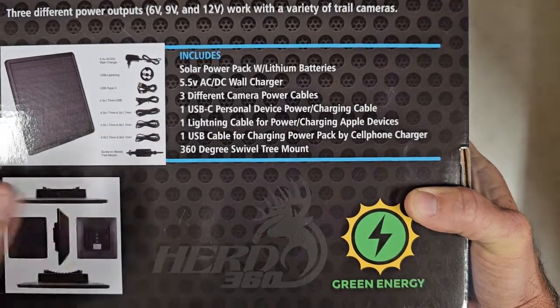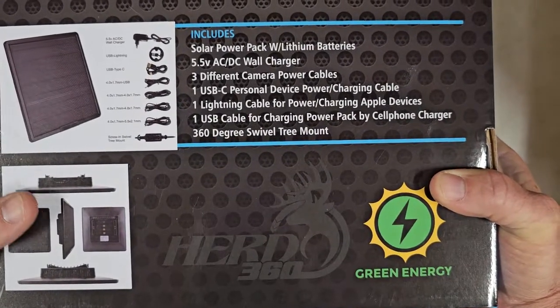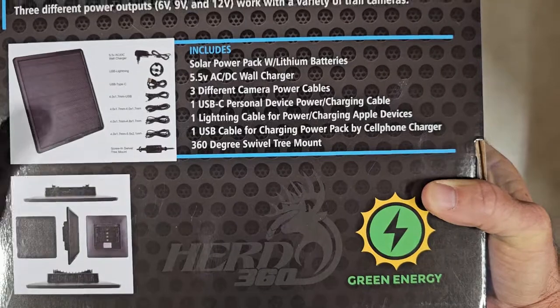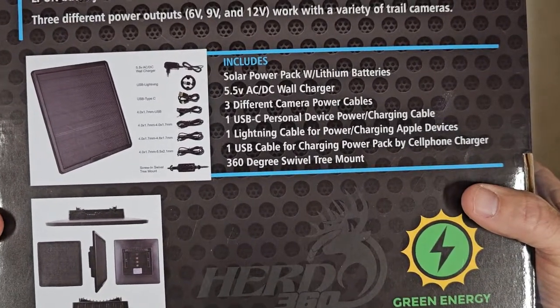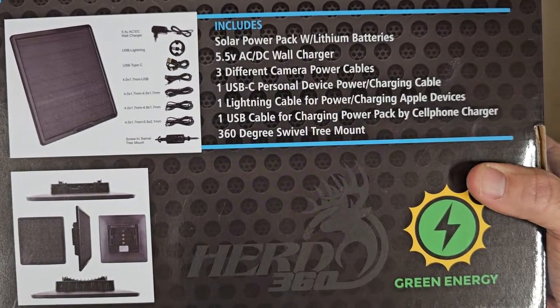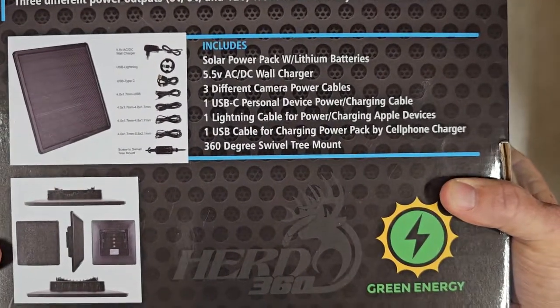There's also a 4.0 to 4.0 — that's going to be for your Tacticam, WiseEye, Barn Owl, and Creative XP cameras. And then the 4.0 to 5.5 by 2.1 — that's going to be your Moultries, your Brownings, some of the newer Coverts like the WC20 and WC30, your Blackgate, and various other 12-volt cameras that use that size plug.